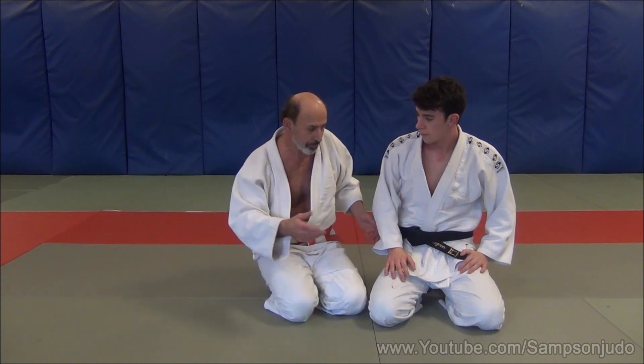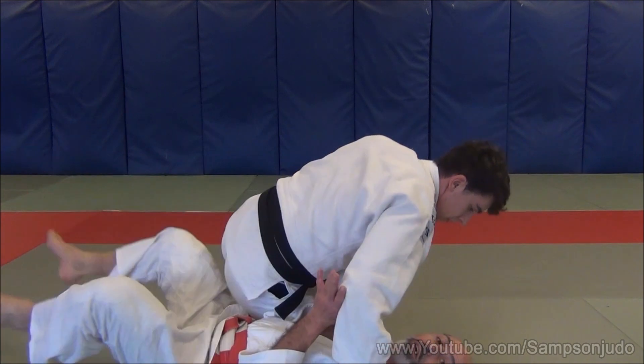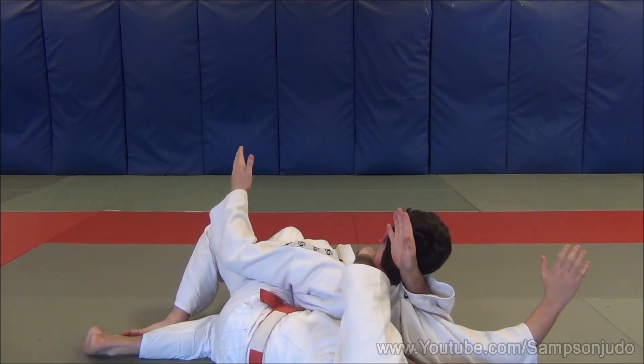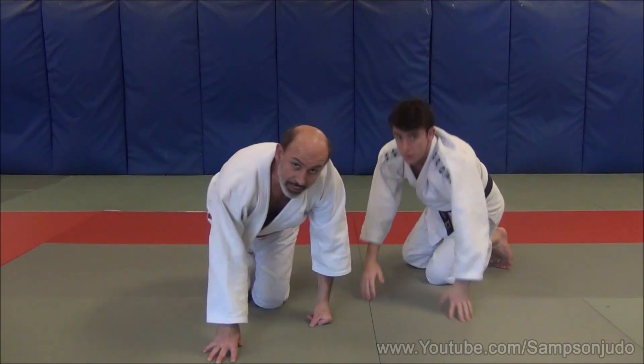We'll just show you one more time. It could be that I've been knocked down onto the ground. As Uki comes around I deflect the arm across here, then I go over the top and I trap. And there's the Kata Ha Jim.